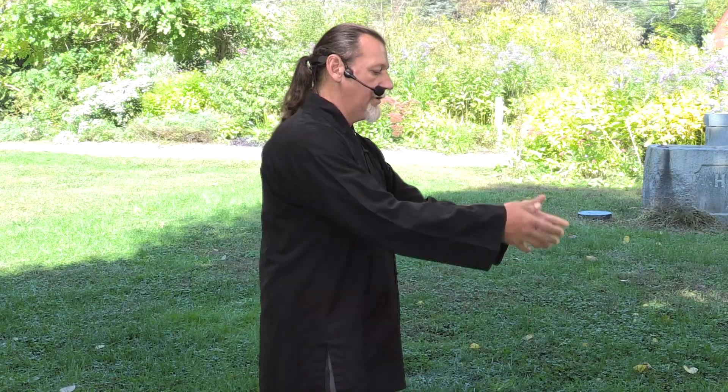Bring it to the center and relax down. Shake it out for a moment. That is all the counter swing series of the warm-up. The next part is opening the upper gates, which we did in the last episode. We begin with bringing the hands up, rotating the hands, wrists, and fingers in and out.